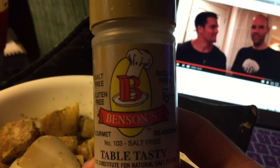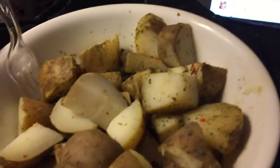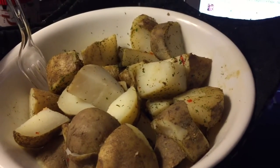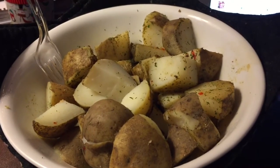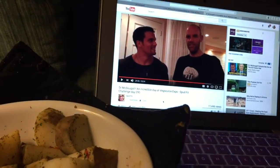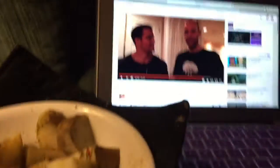I got it on Amazon — I don't remember the price, but it's really, really good. It's a great substitute when you have no salt. So that is breakfast, and yes, I'm catching up on some Spud Fit videos — check them out!